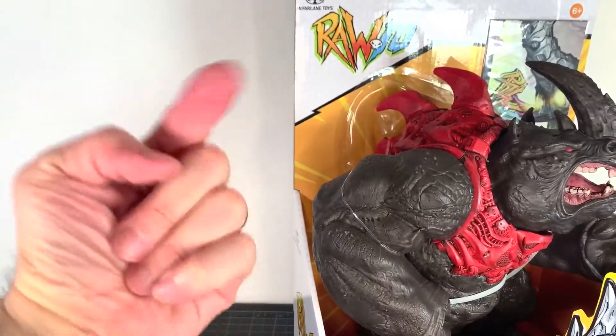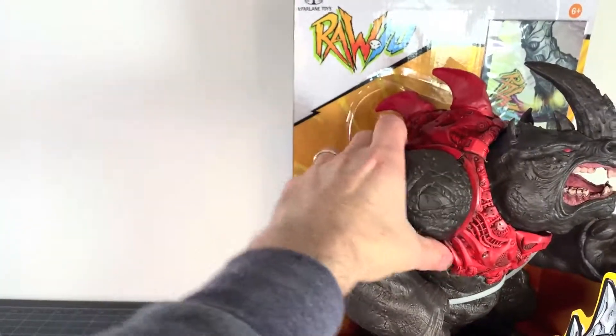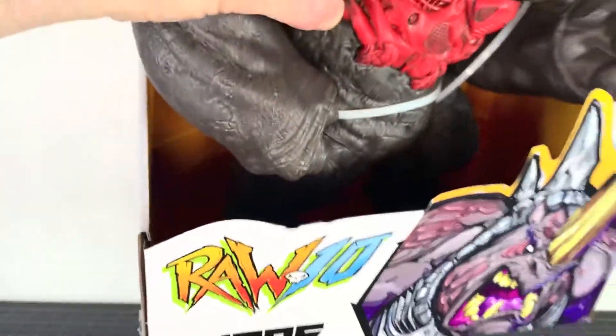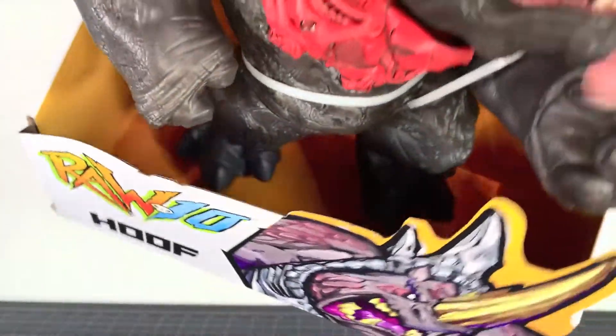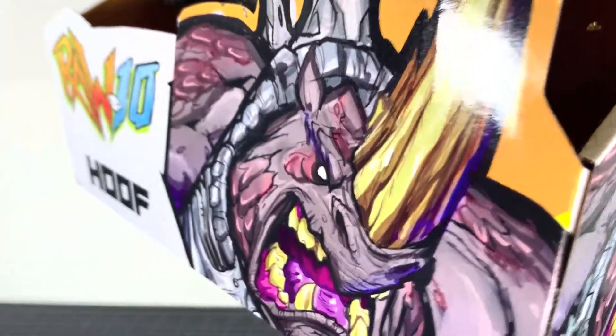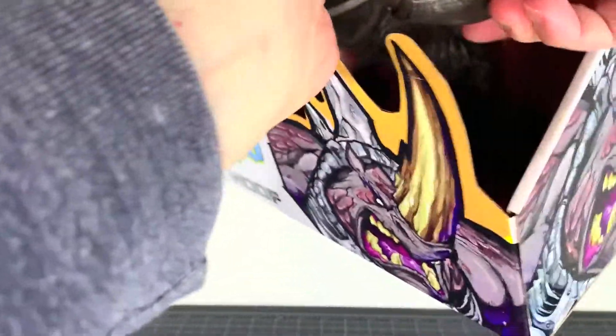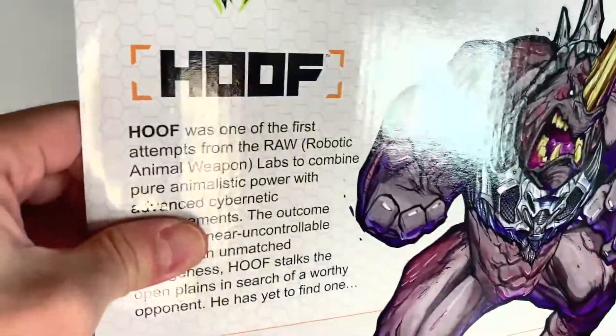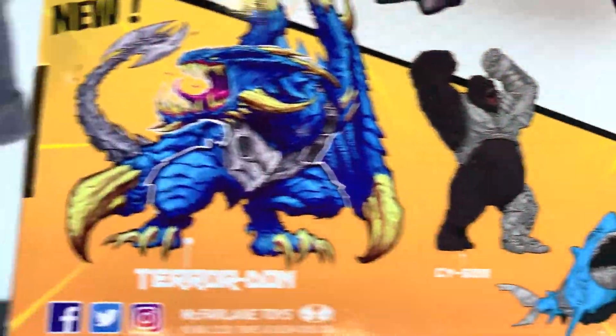What up folks! I am UltraZilla, and this is my review of the McFarlane Toys Raw 10 Send Hoof! That's right! I'm gonna be sending Hoof here into his review with some really nice art. I really like the art they've used on these Raw 10 figures, and man, I am so glad we got more Raw 10 figures because I absolutely love the first one.